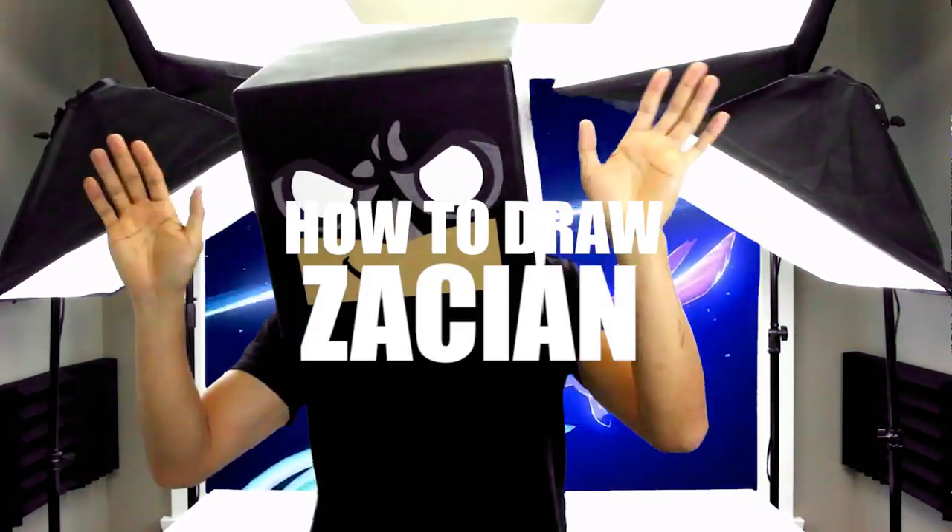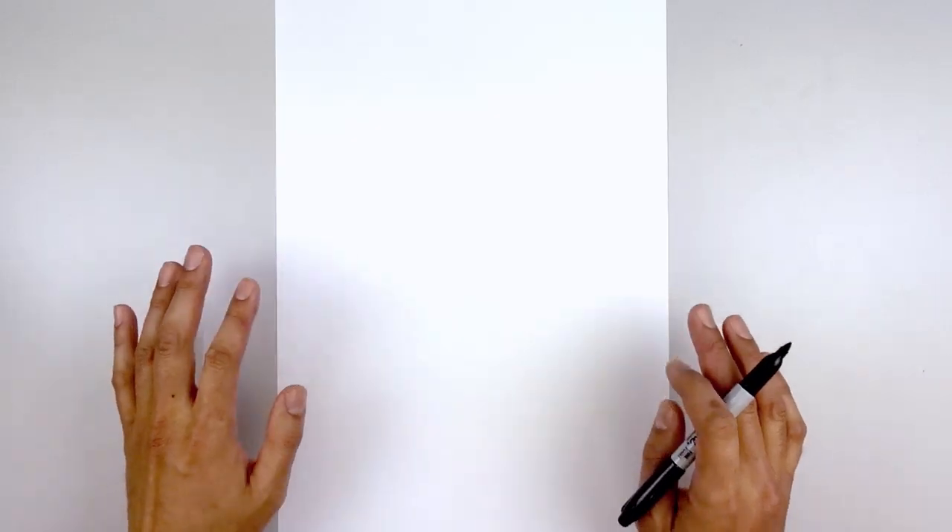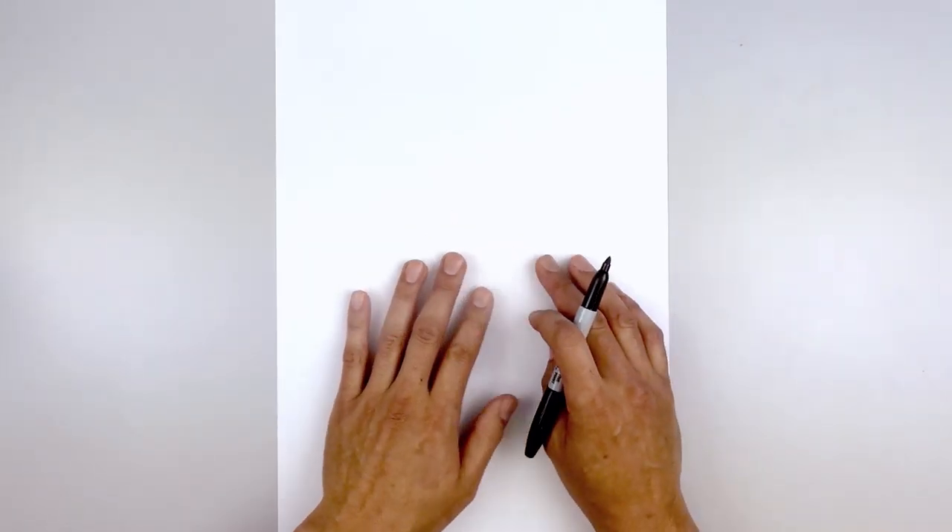What's up everyone and welcome to the club. In today's video we're going to be drawing Zacian from Pokemon Sword and Shield. Let's begin this drawing in the center of our paper. We're going to shift over towards the right to leave room for the sword.